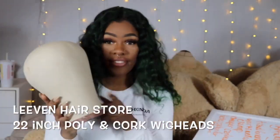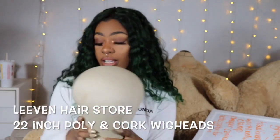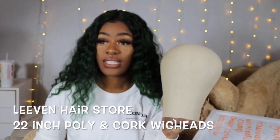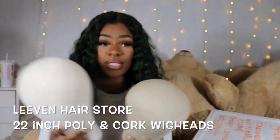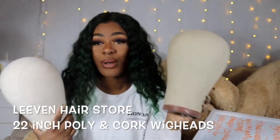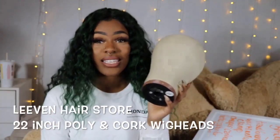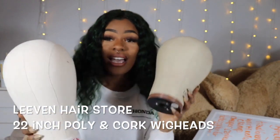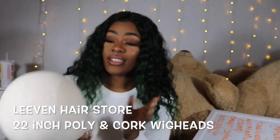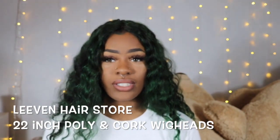With the poly head, you can get it wet, wash it, and it won't mold. The cork wig heads require a lot more maintenance and care to make them last. If you're careless with your wig heads, I would pass on cork and get the poly one instead. I dry my wigs on my canvas heads, so I'm going to start using the poly canvas head to dry my wigs and to dye them, since I can get it wet without it being a problem.